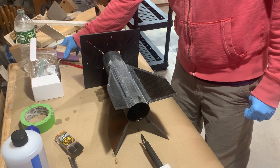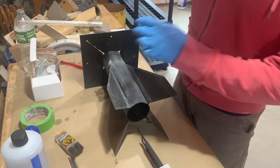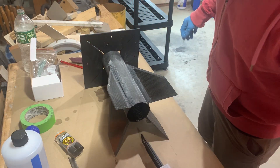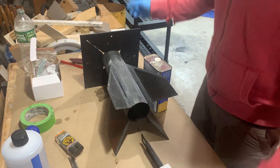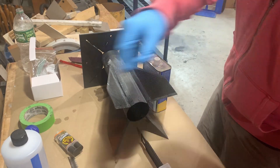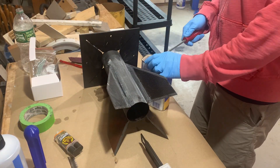I made a little sanding block and hit this with 220 grit. Now we're going to do an acetone wipe, clean up the acetone with 99% isopropyl alcohol, and then we're going to lay some fillets.